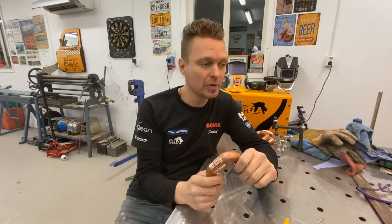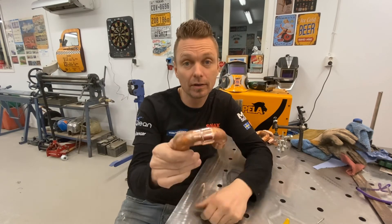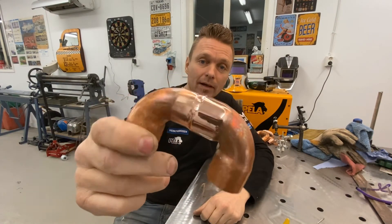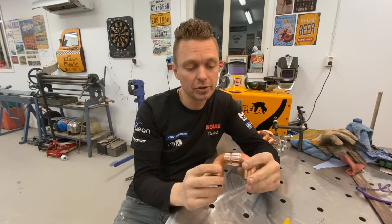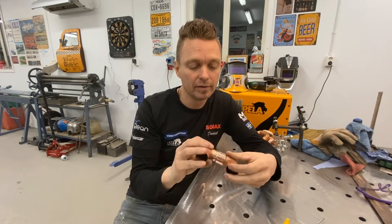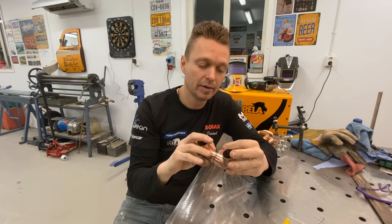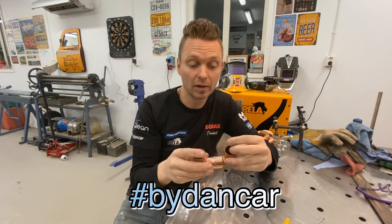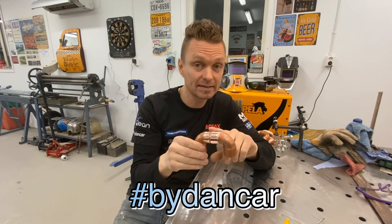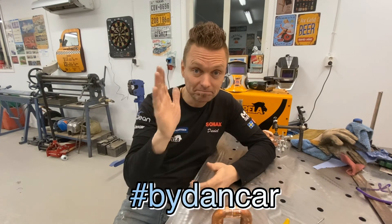So now you know that you can use your TIG welder to weld copper. I did it just for fun to show you that you can use your welder for more than just aluminum or stainless or whatever you weld. But don't forget when you try — it gets very, very hot. Okay, bye!